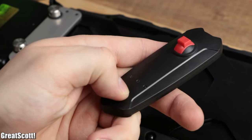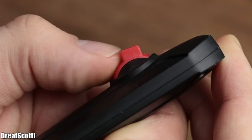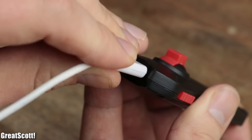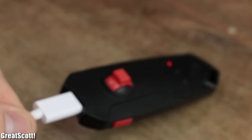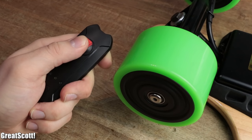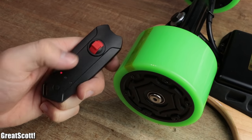For one, it looks and feels unimpressive in comparison to the rest. Also, the speed potentiometer wears out quickly and the charging takes forever, but more about that later. For now, we can use it to let the hub drives of the board rotate clockwise and anticlockwise, which, as you can see, works just fine.